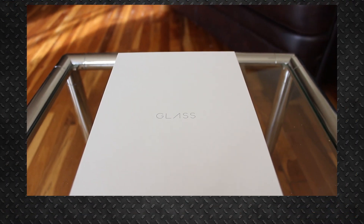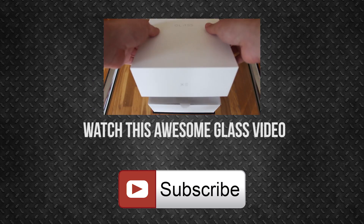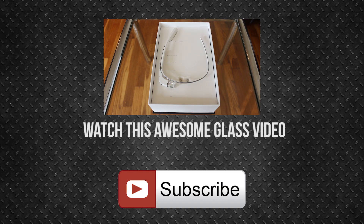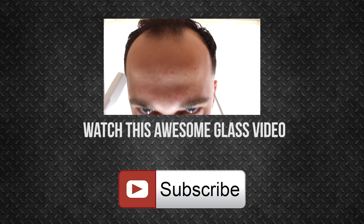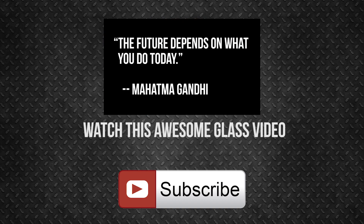Each and every one of us are wired to explore. Our own uniqueness is what attracts us to certain things and places. But sometimes an invitation is given to the unknown. What you do next may very well be right in front of your face. On the way!